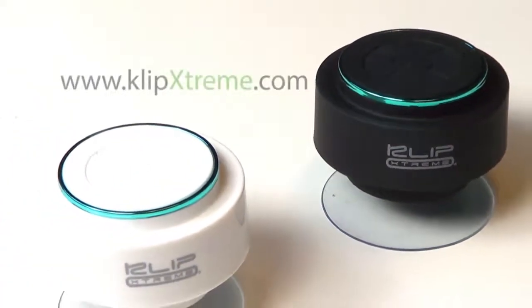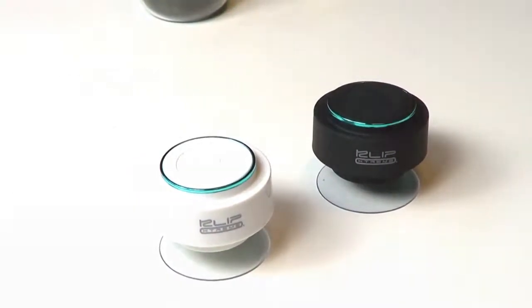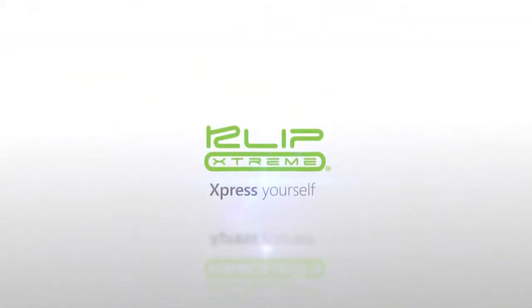For more details on this spectacular speaker, visit our website at www.clipextreme.com.